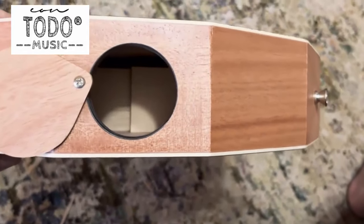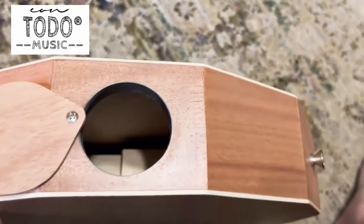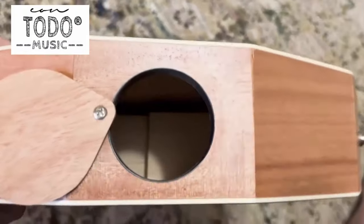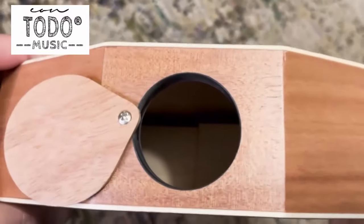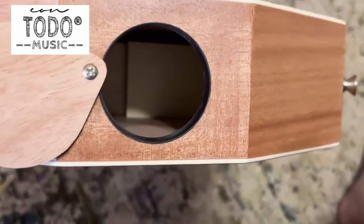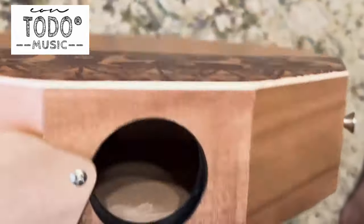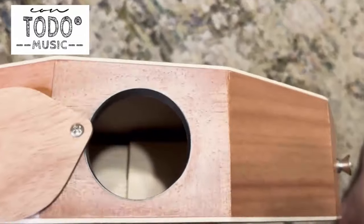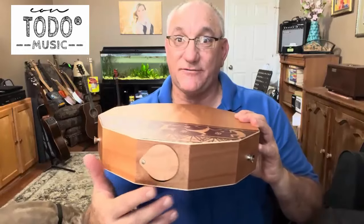Looking inside the cajon, you can see that on the figured side there is bracing, but the bracing does not touch the figured side of the cajon. The bracing consists of overlapping pieces of wood glued to the back, running the full width, so the back of the cajon is stiffer and can be hit quite percussively with no fear of damaging it. The figured side is not braced and has more opportunity to reverberate freely. The sound hole cover lets you adjust the volume accordingly.